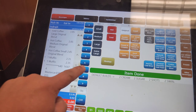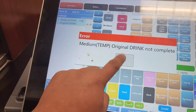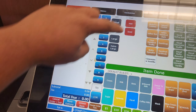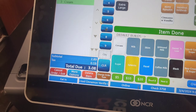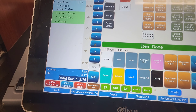Welcome back with another video, guys. Today I'll make a medium cinnamon vanilla iced coffee. Medium price is $3.08, large price is $3.40, and small price is $2.76.